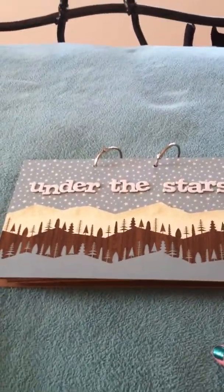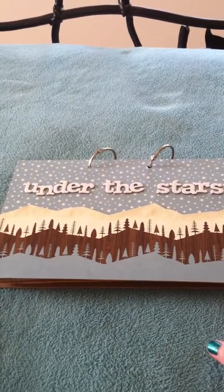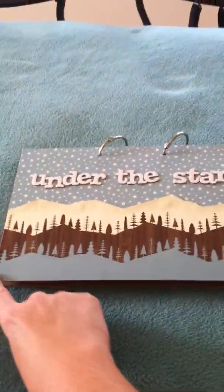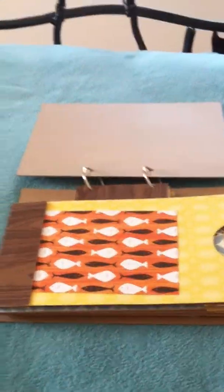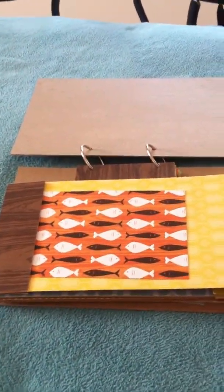I basically just did this all by hand. I had some 12 by 12 chipboard — it's not real thick because I was able to cut it with my paper trimmer — but I cut it down to, I want to say, about six and a half inches wide by ten inches across for the cover. The bags are the regular paper lunch bags that you can buy in the grocery store.